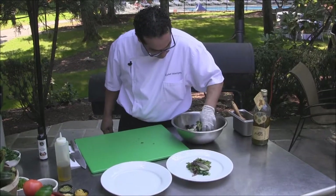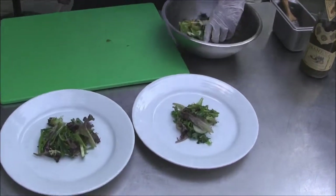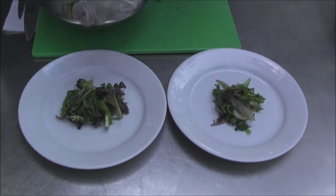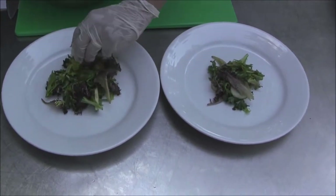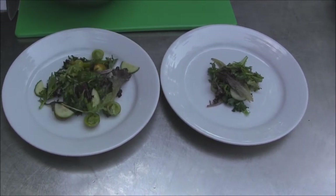Place your mixed greens right in the middle, add some onion for a garden-style dish. Put the tomatoes and the cucumbers around the dish.